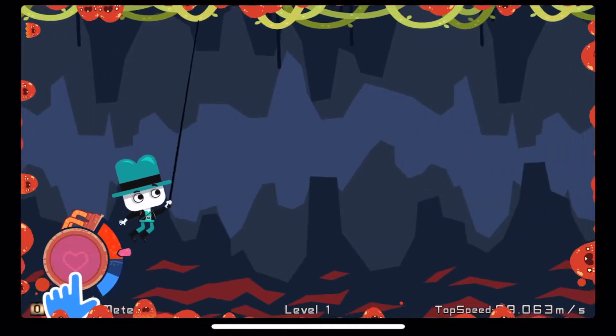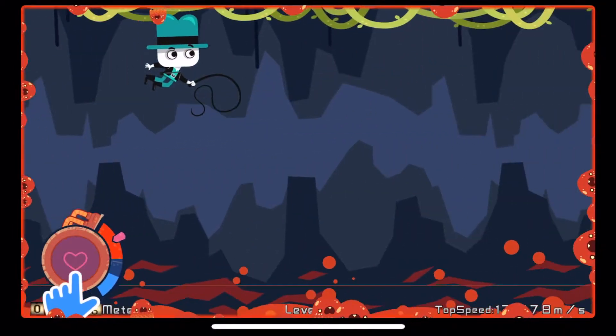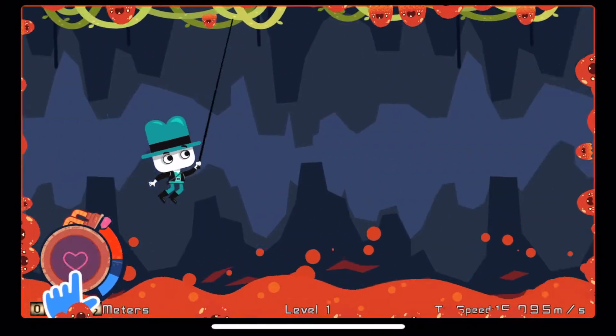The game ends when you fall into the lava field below. When you get in the red, the lava field rises, making it harder to avoid.